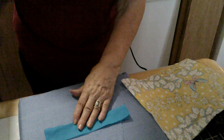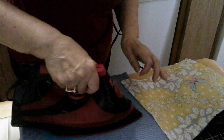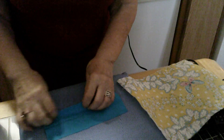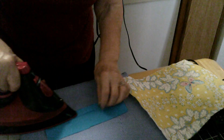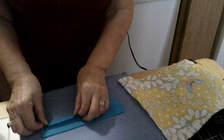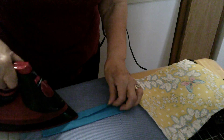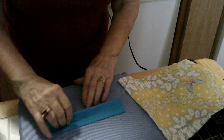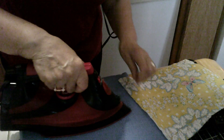Fold it in half like that, steam it — I'll tell you the width I used in a minute — then bring each side into the center. This way it stays straight because you have your center line as a guideline. Then at the end, bring it in and press. See how neat that looks. Now I'm going to show you what I do with it.